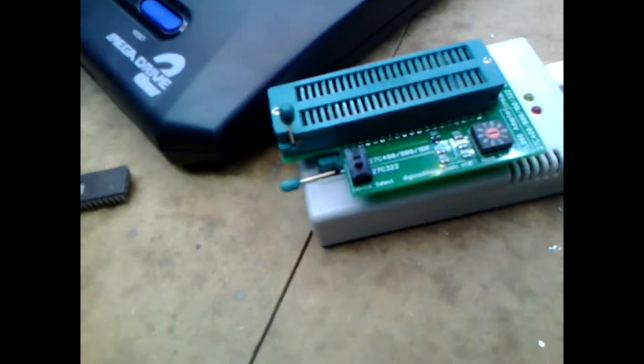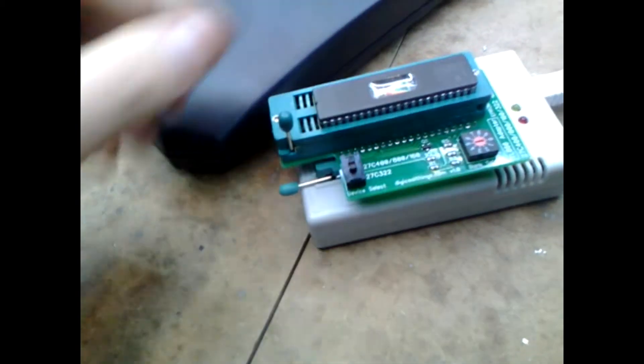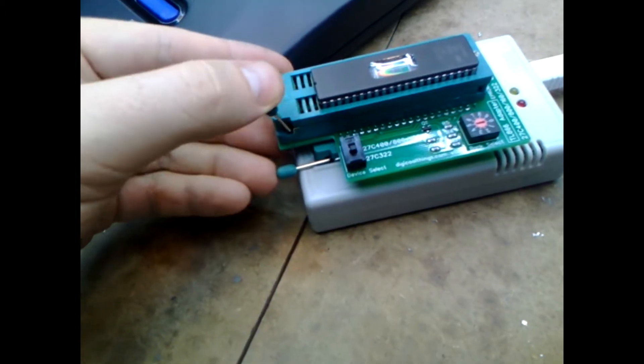First, I'll set it to the 27C322 EEPROM on the adapter. Next, I'll put the ROM chip in, make sure it's on bank 1, and lock it into place.